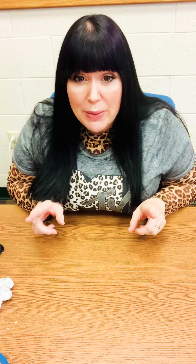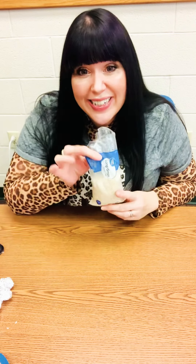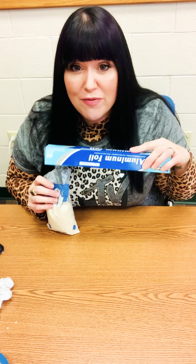Hey boys and girls, it's me, Mrs. Aslagi, and today I thought we would make a rain stick. Here's what you need: a paper towel roll, some tape, some rice, and some aluminum foil.